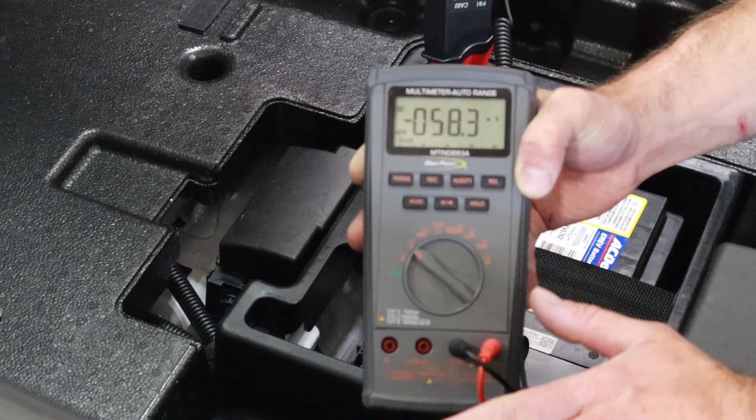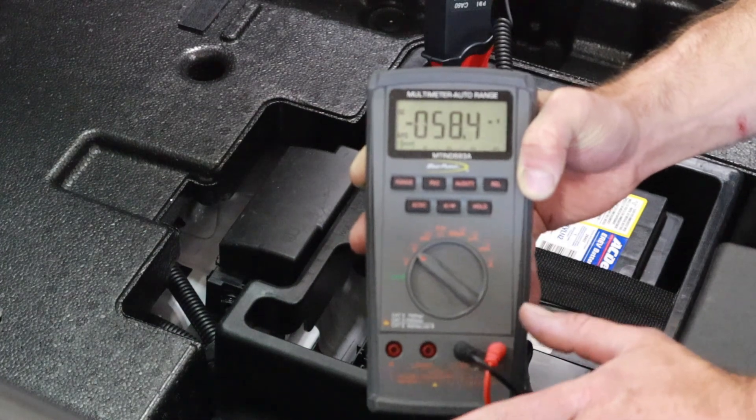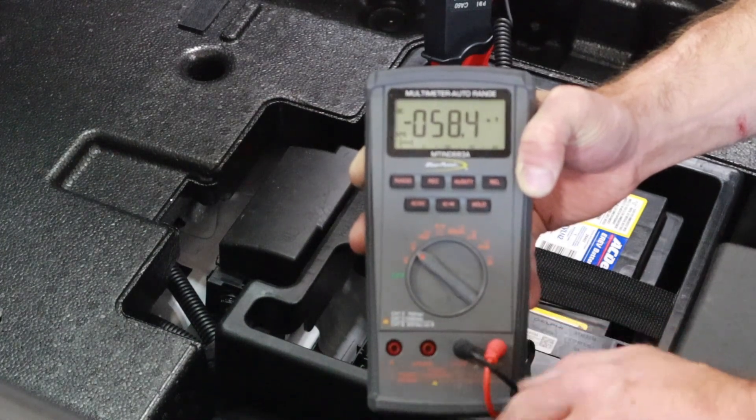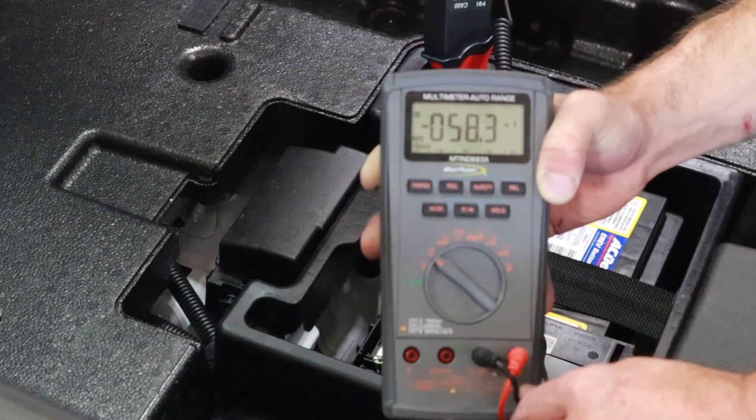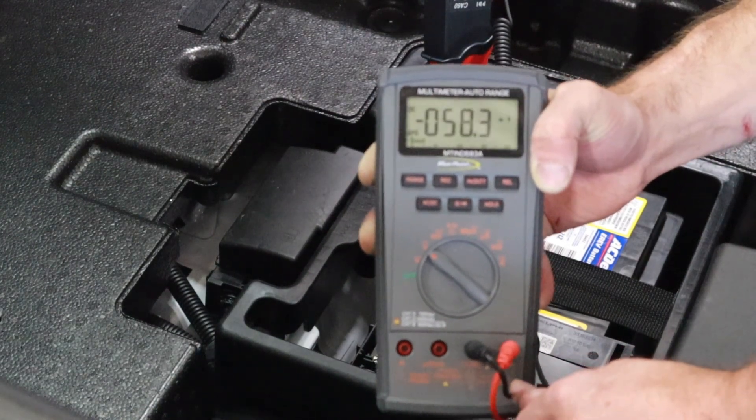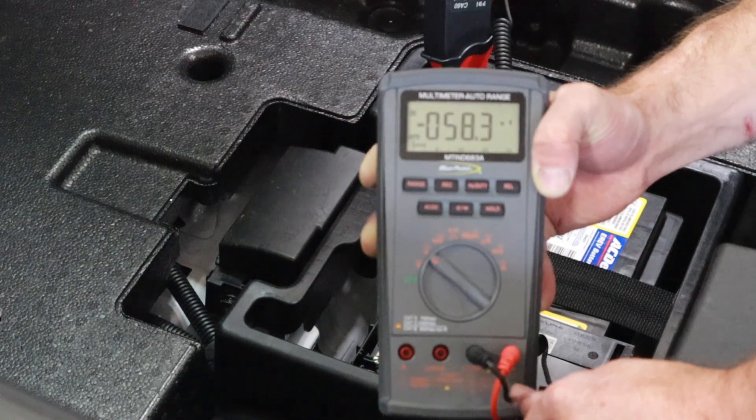Most cars can take anywhere from a minute and a half to two minutes, on up to almost 20 minutes, to go to sleep. In some cases, we can use a scan tool to force that car to sleep, and that can really cut down on the amount of time it takes a technician to do this test.